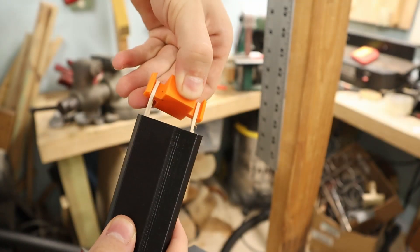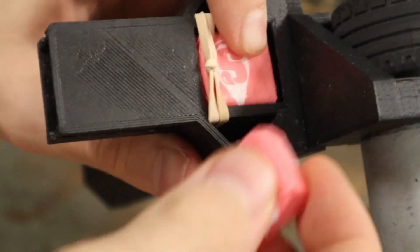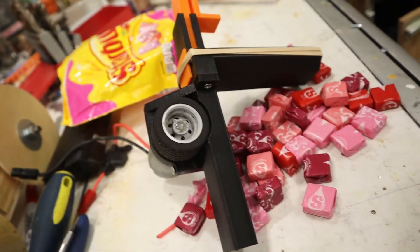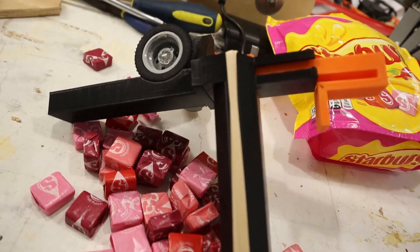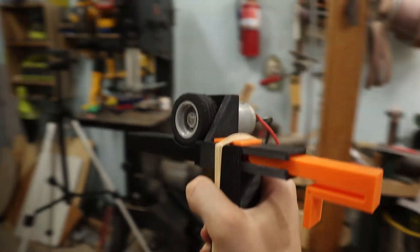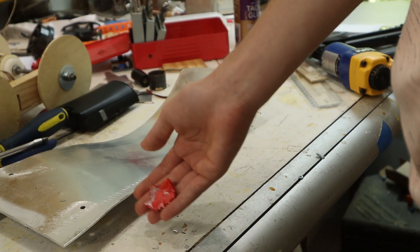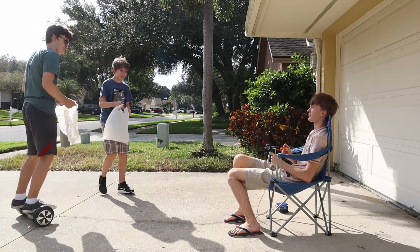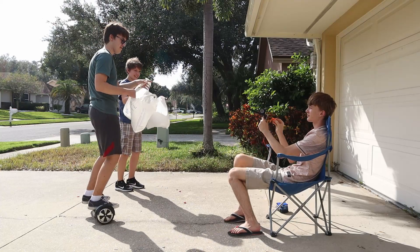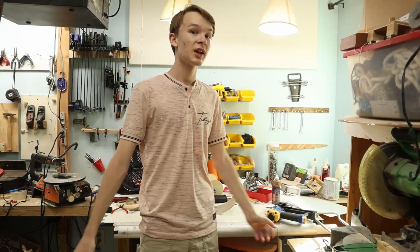Let's go! Alright, I'm just going to test this and make sure it's safe. Oh, alright, time to set out on some kids! Oh well, there you have it — candy gun. Peace.